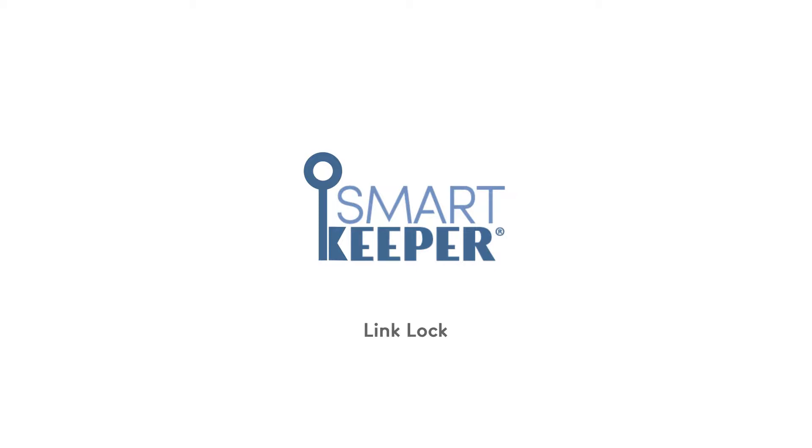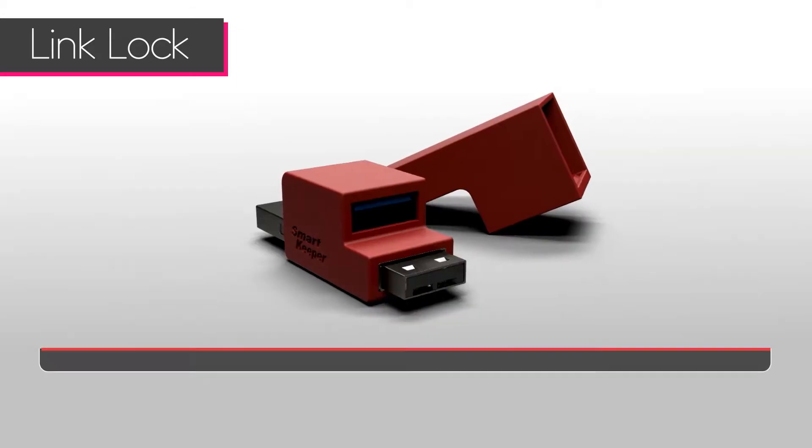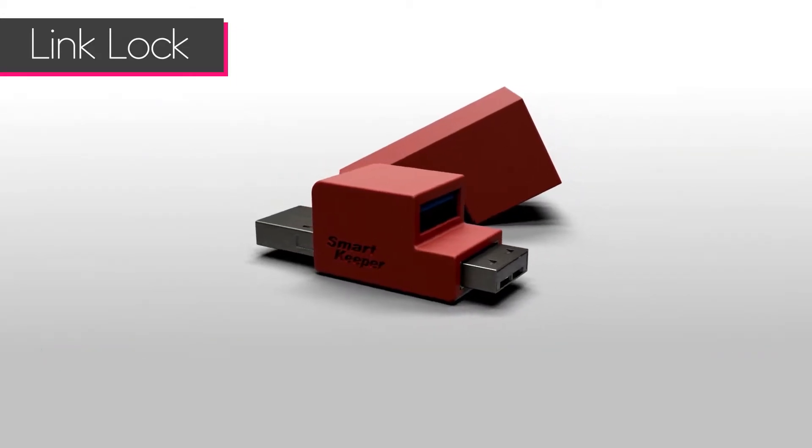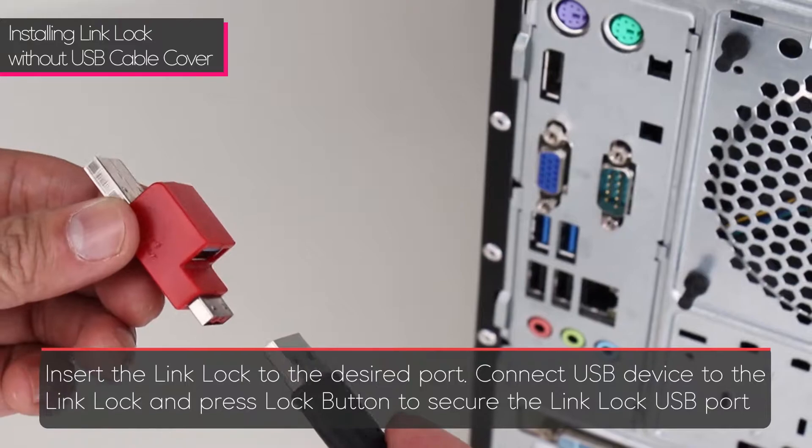The Smart Keeper Link Lock securely locks USB devices to USB ports. Use the lock key to remove. There are three components to the Smart Keeper Link Lock: the link lock body, link lock cover, and the lock button.